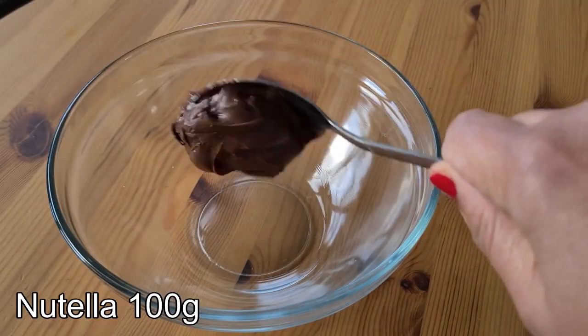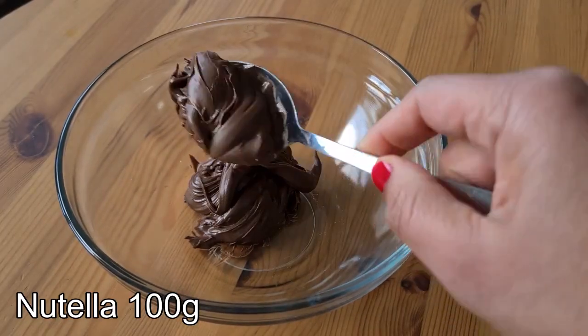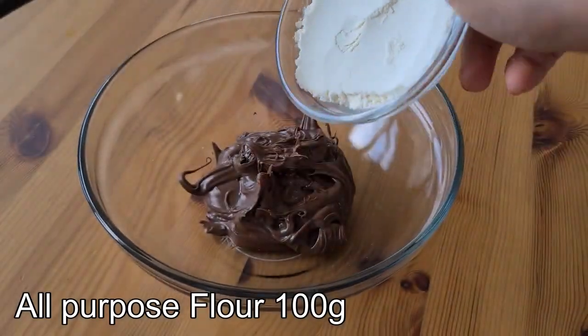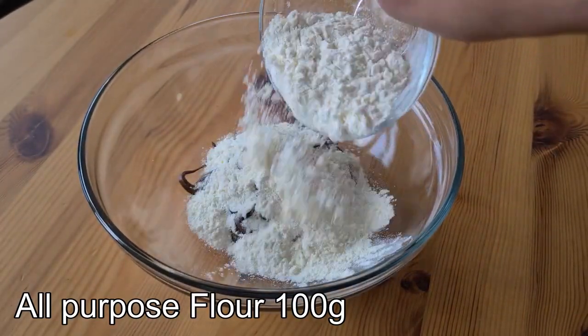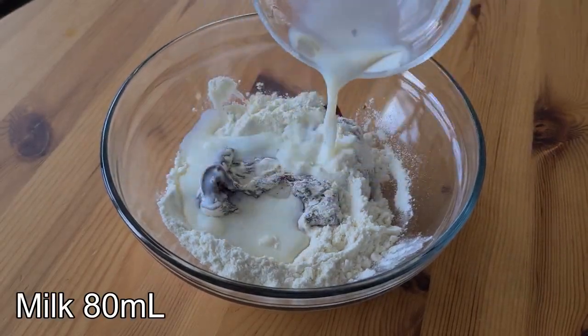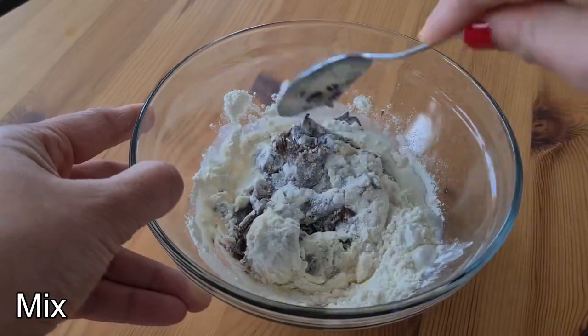For making Nutella cookies, I have added 100g of Nutella, then added 100g of all purpose flour — we call it Maida — added 80ml of milk, and mix until well combined.